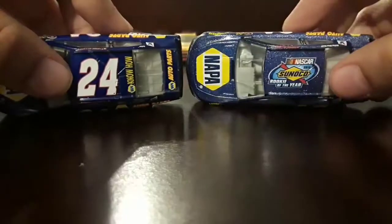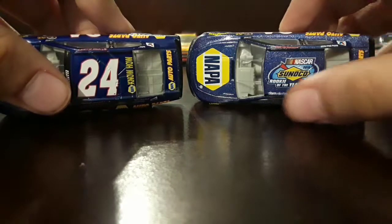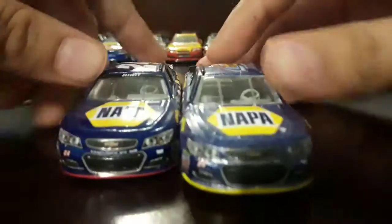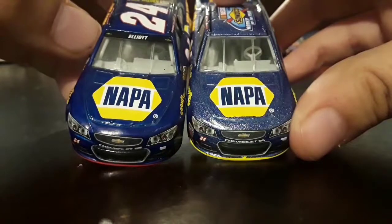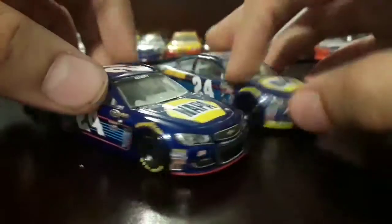On the top we've got 24 NAPA Know How. On the Sunoco Rookie of the Year car we've got the Sunoco logo, and on the windshield the normal car has Chase Elliott with the two Chevy logos, where this one has nothing on the windshield.